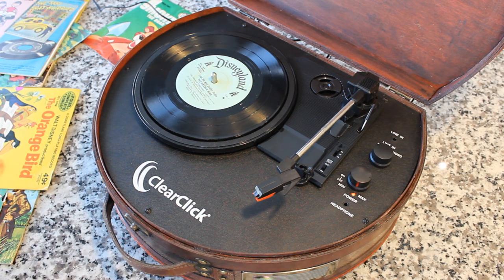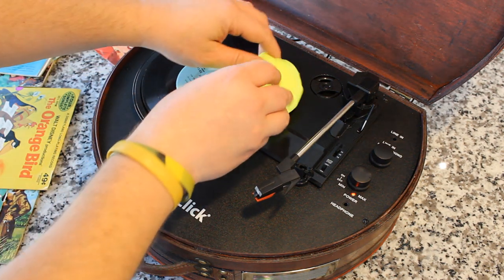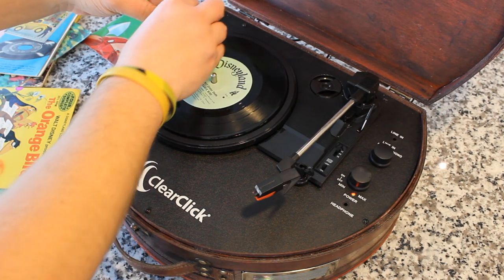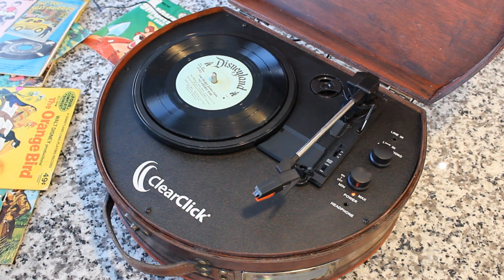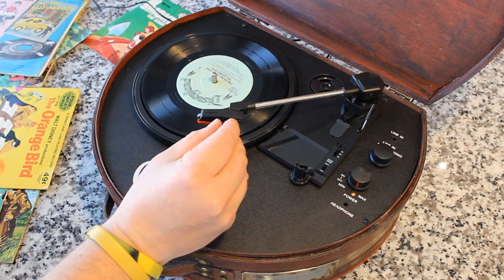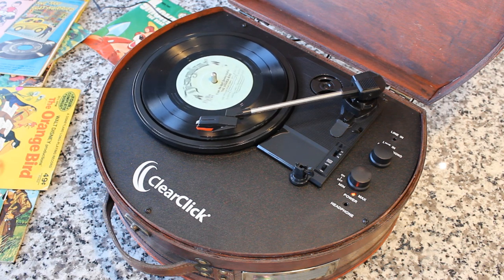It is a little dirty, so we're going to use our Groove Goo on this. You just take this whole thing out and roll it along, and it'll suck up all the junk in there — that is the quickest way to a clean record. So with our clean — but still probably scratched — Disneyland record of the Orange Bird, let's go ahead and drop our stylus and give it a listen.